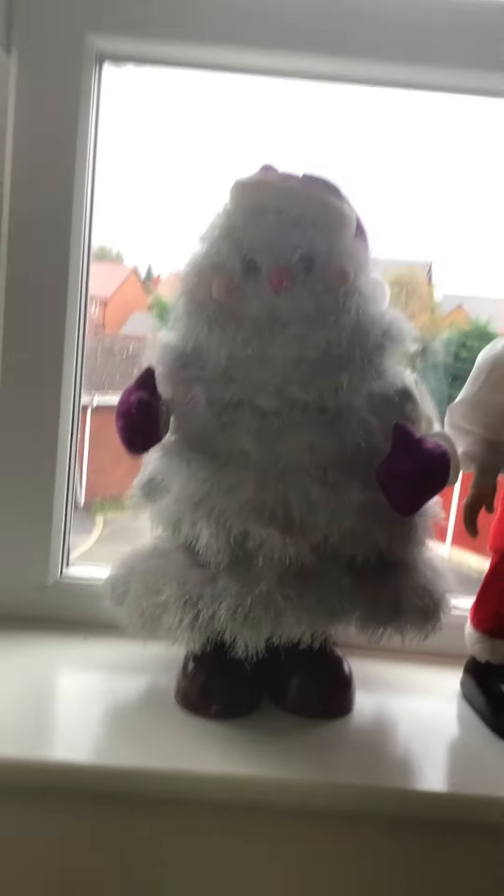This used to be my nana's and granddad's. They owned it before me, before I was born. We got it at Blackpool. I don't know where you can find these kinds.